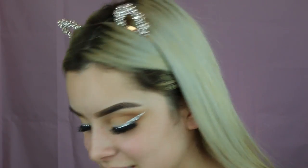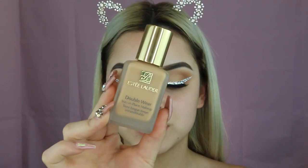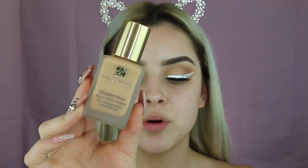Now I'm going to be taking my Estee Lauder Double Wear in the shade Tawny, and also my LA Girl Pro Conceal in the shade Light Yellow. But first, to prime my face, I'm taking my Smashbox Photo Finish Primer Water and just spritzing it all over my face.